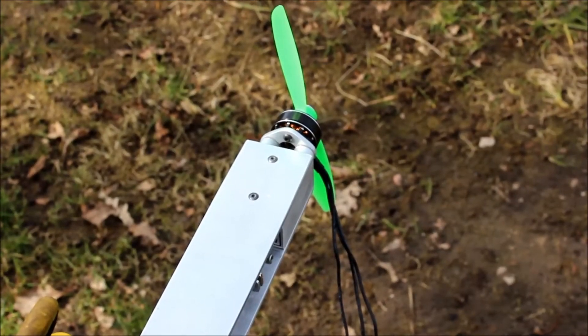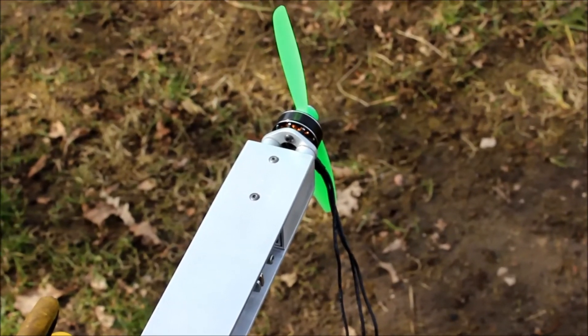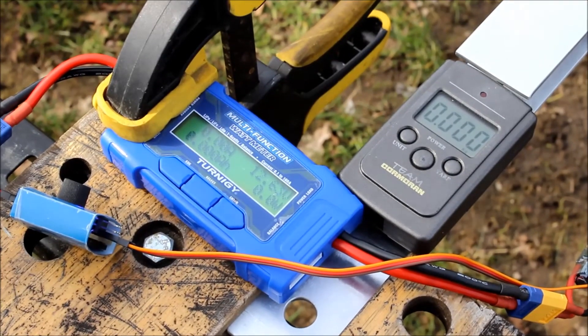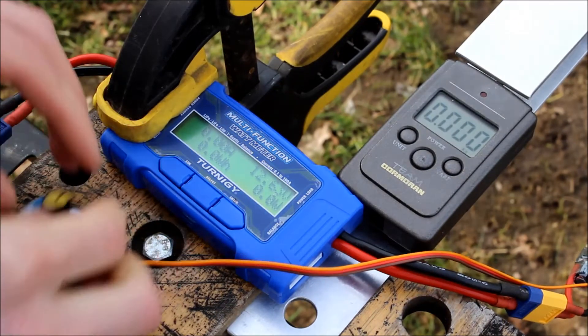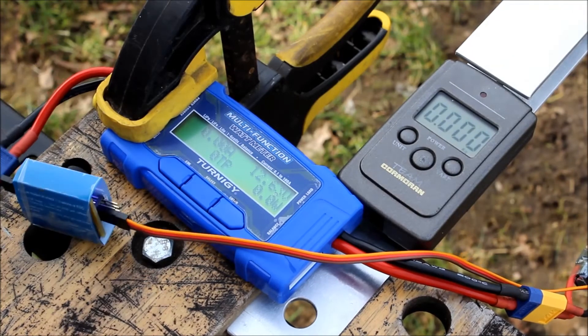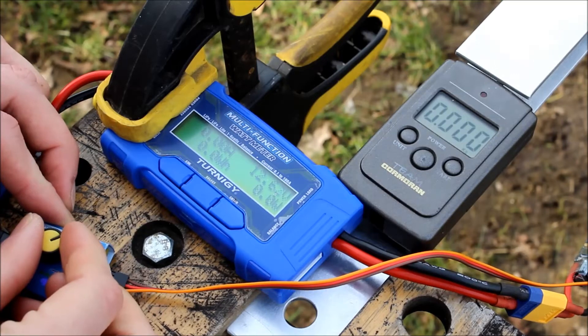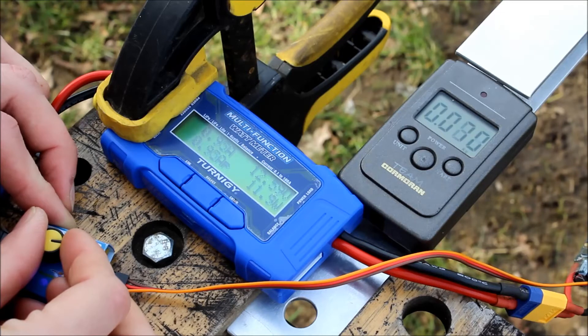The whole setup is the same, only this time I've changed to the ceramic ball bearings. Fully charged the battery again.